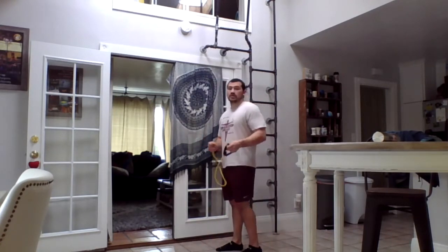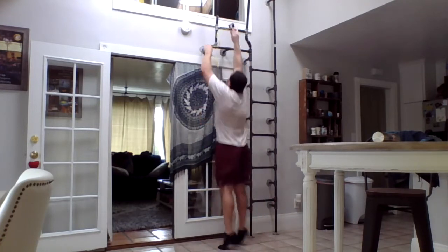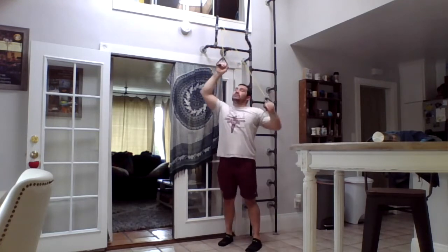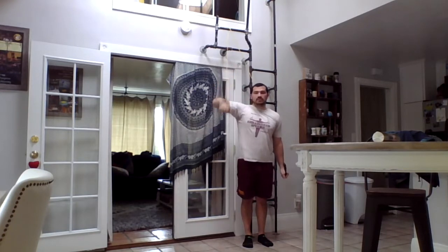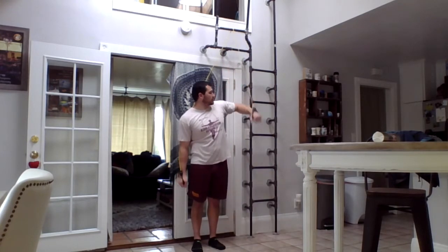Then I'm going to hook this up overhead. We're going to do kind of the same concept as what we were doing before — move with my elbow at shoulder level and pull down. Switch to the other side, make sure it's good and tight.